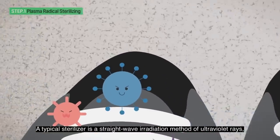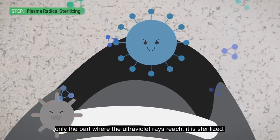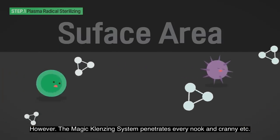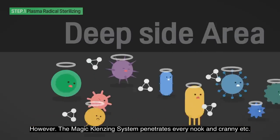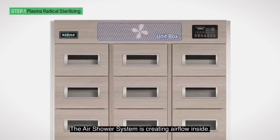A typical sterilizer uses a straight-wave irradiation method of ultraviolet rays — only the part where the UV rays reach is sterilized. However, the Magic Cleansing System penetrates every nook and cranny. The air shower system creates airflow inside, and soon Magic Cleansing System Phase 2 begins.